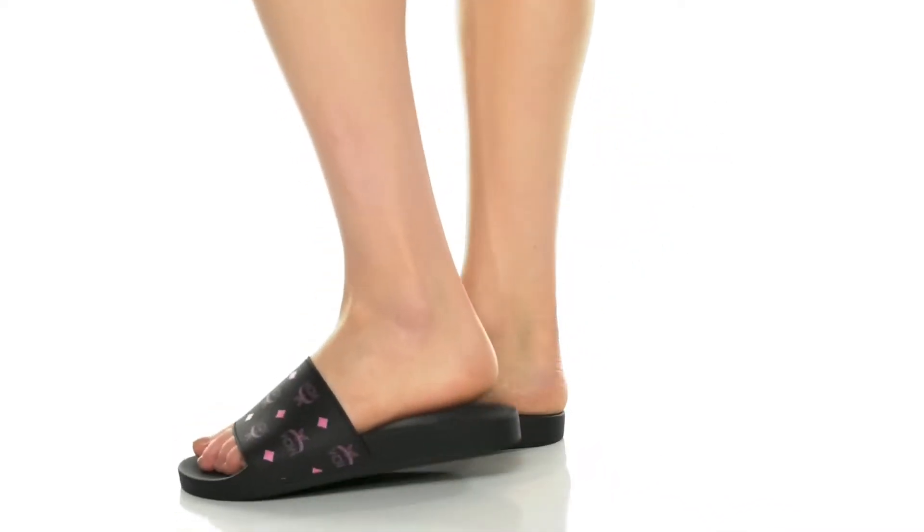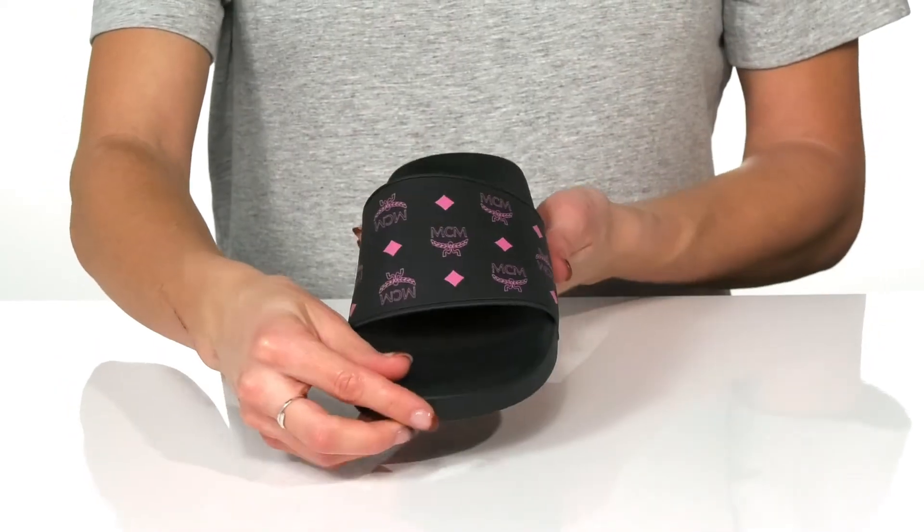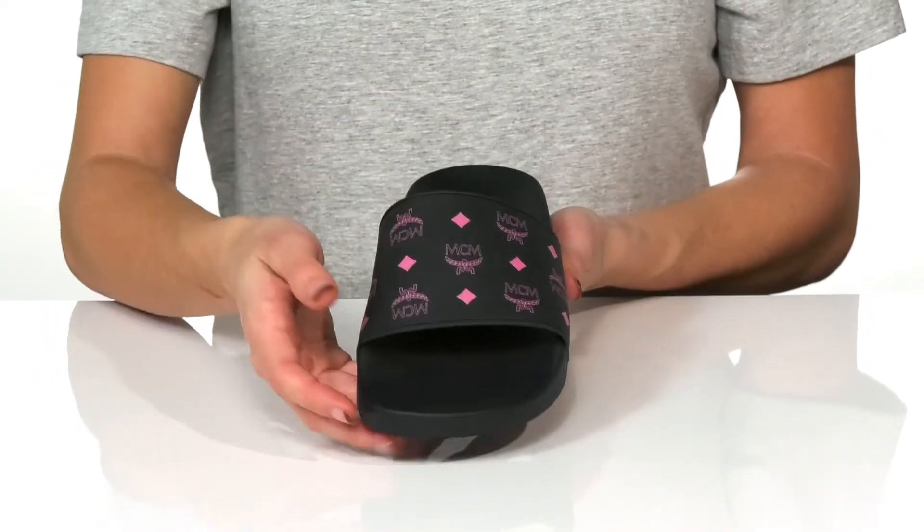Grab these color splash slides for your next pool day. These feature a synthetic upper that has the MCM logo printed all over.